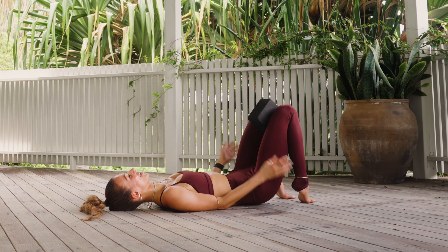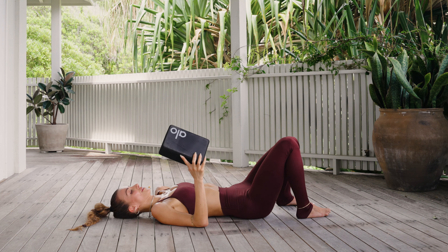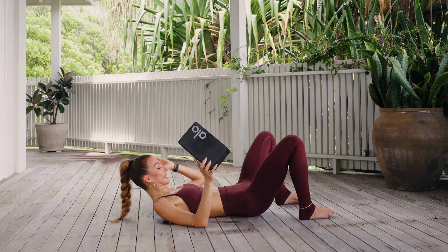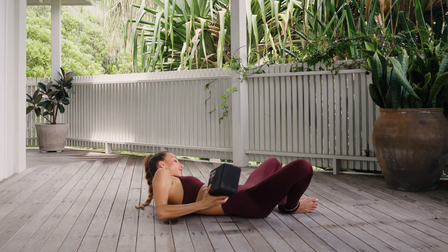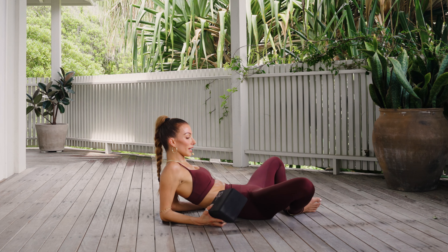For five, yes, for four, we squeeze, for three, two, and one. Slowly lower all the way down. Release the block from your inner thighs. Take a breath — we are almost done. My favorite version of bridge pose is doing it with a bound angle.